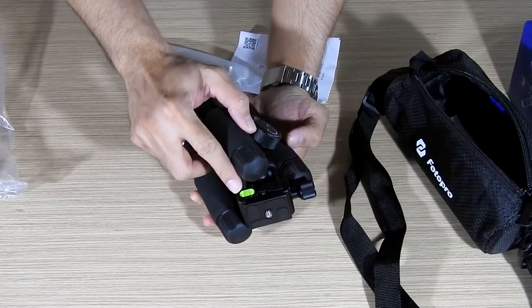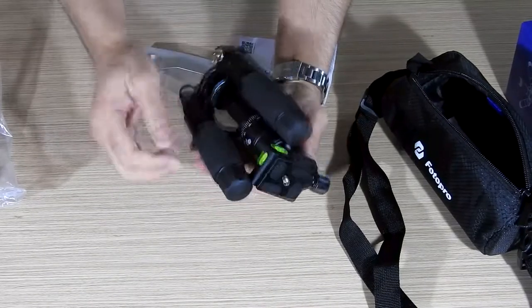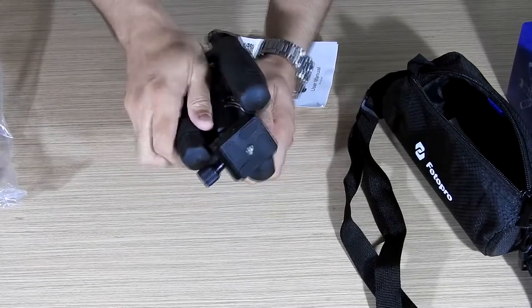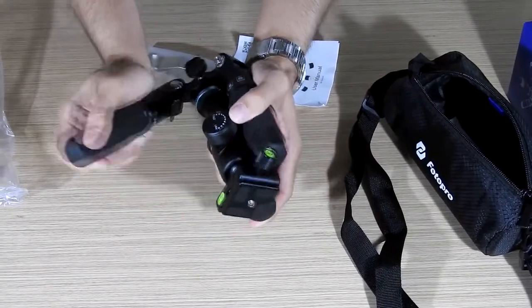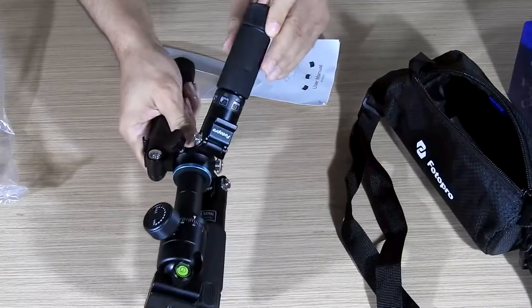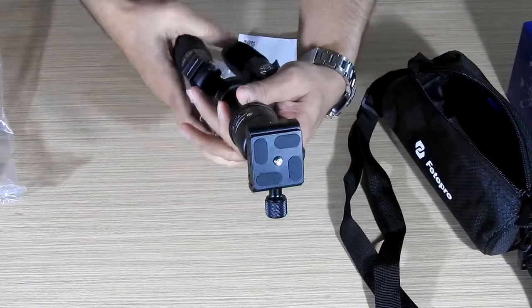This tripod has three bubble levels — one is on the screw that tightens the quick release plate, and the other two are on the bracket which holds the quick release plate for the camera. This is the way you open the legs of the tripod — it has three locks so you can put it in three different positions. This is your normal tripod position.